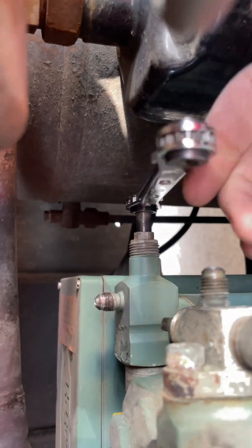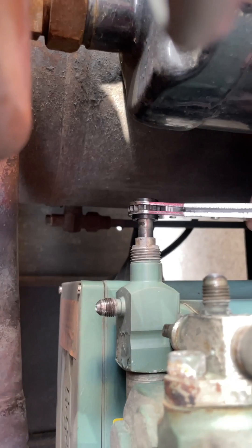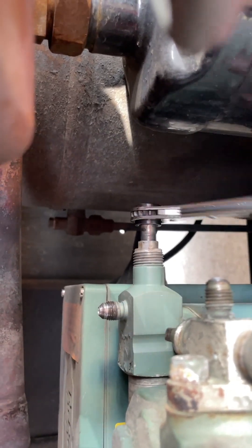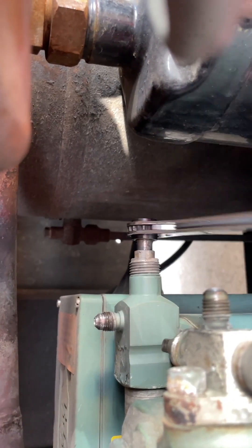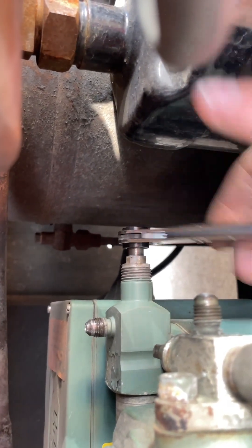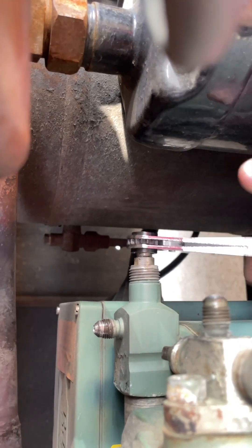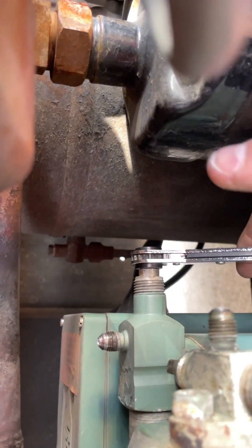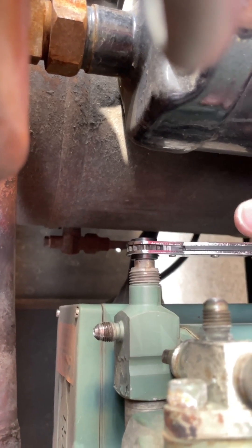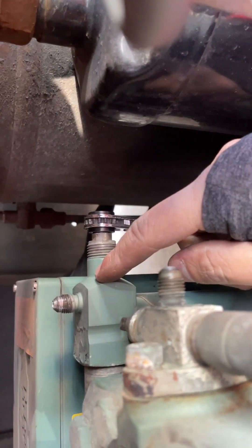So, what happens when you go all the way in? Bam — it stops. You're closing off the valve.